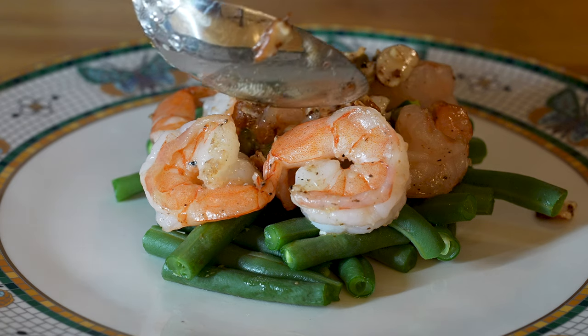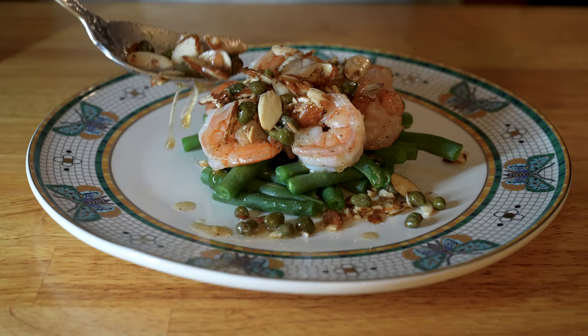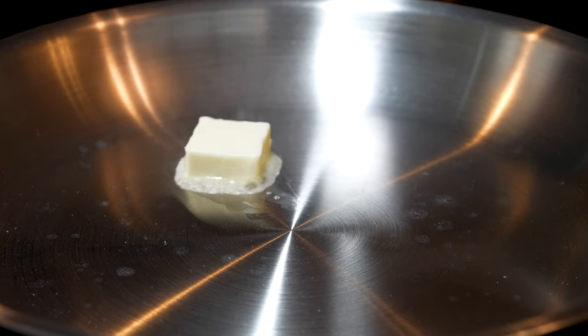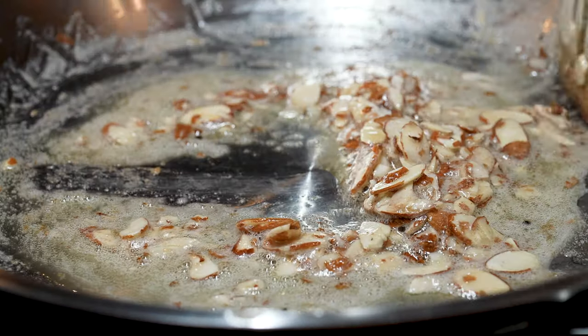This next one is definitely something we do often just because it's so delicious and it comes together so fast — another one under 15 minutes just like the curry shrimp ones. This is shrimp with brown butter and almonds and green beans.